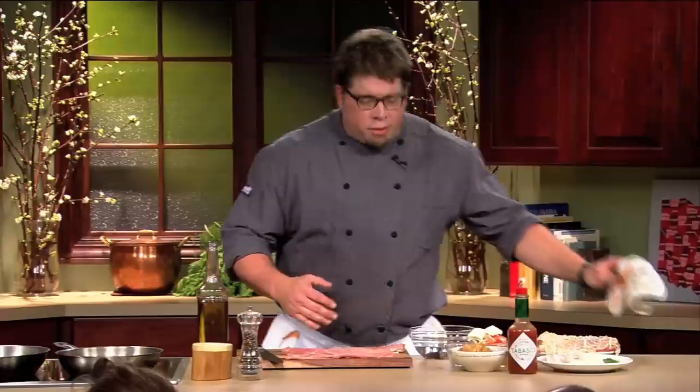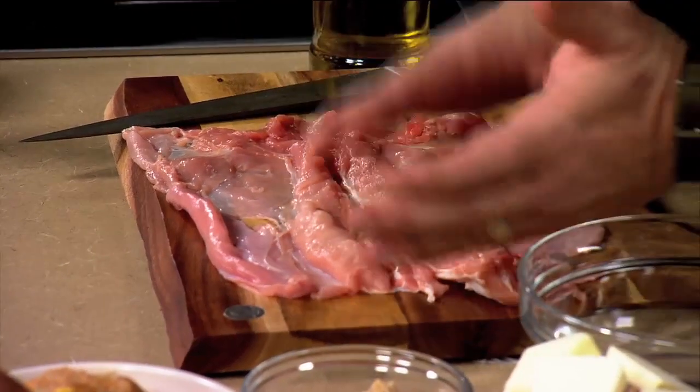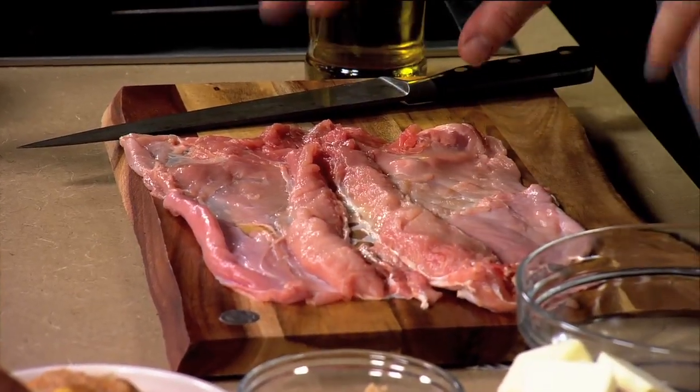What we're going to do is we're going to make a rabbit roulade, and ideally you can get your butcher to clean the rabbit for you, but if you can't, it cleans very much like chicken. You just take the legs off. We save the legs to make the stuffing, which we'll use a little bit later, and then we make a stock out of our bones.